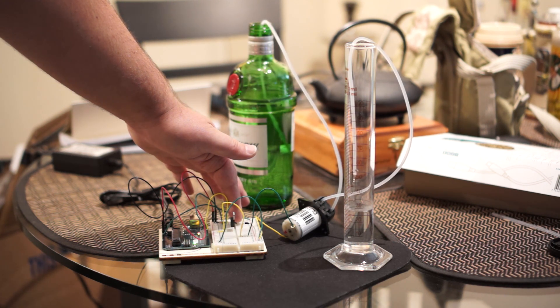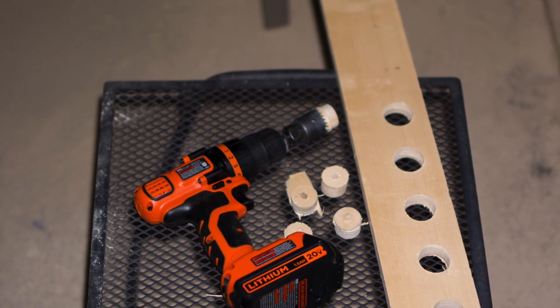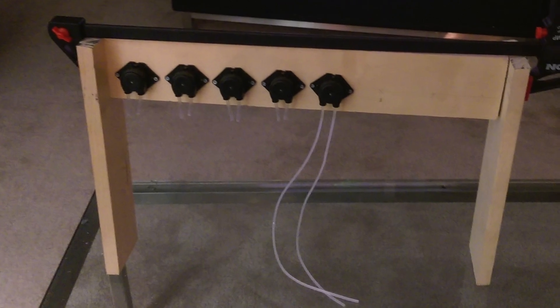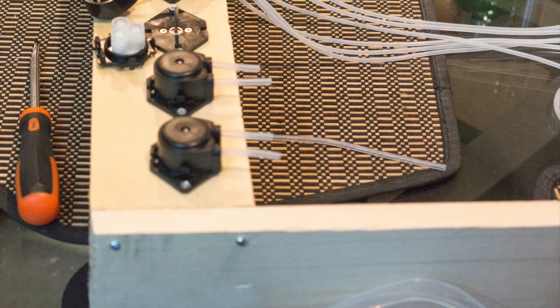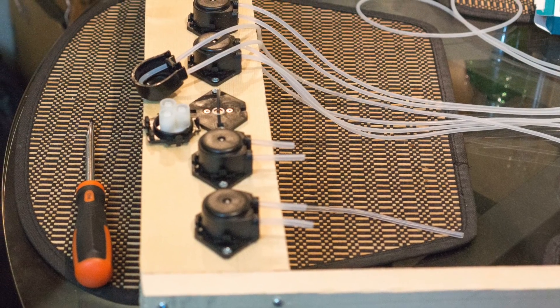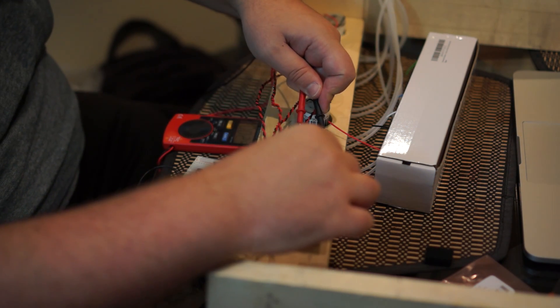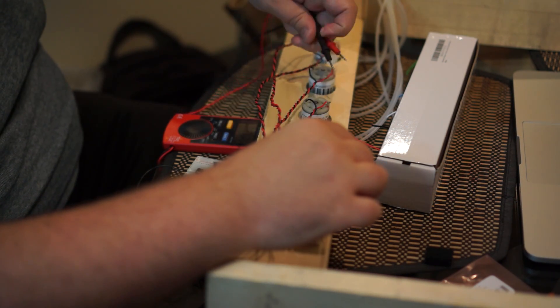After testing out my pumps, I did a little bit of carpentry to construct the frame. I mounted my 5 pumps onto the frame, and replaced all the silicone tubing so that it was the proper length. Then I wired everything up to a breadboard, and used a multimeter to check that everything was working as expected.